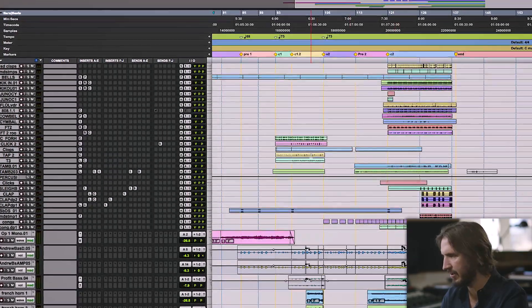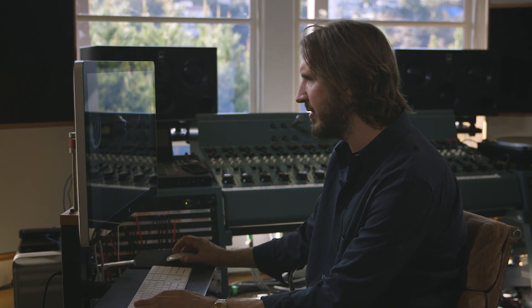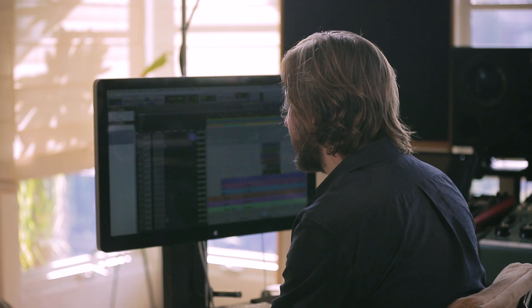The groove was sort of set by her stomping and clapping. I have this Mellotron 4000D, and we were able to make a nice horn section.